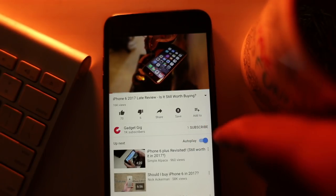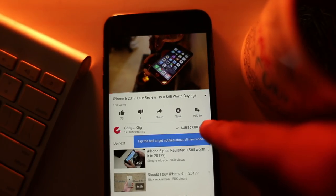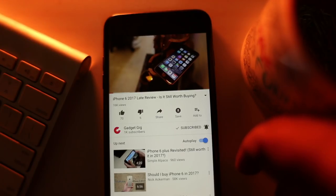Do not forget to press the bell icon next to the subscribe button to get notifications from GadgetGeek and stay updated and informed.